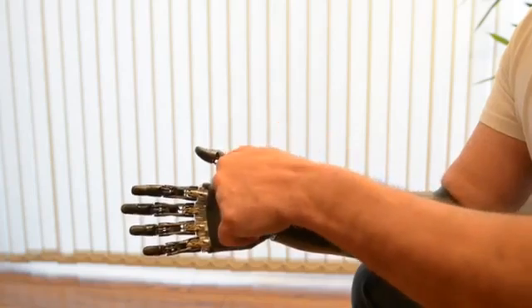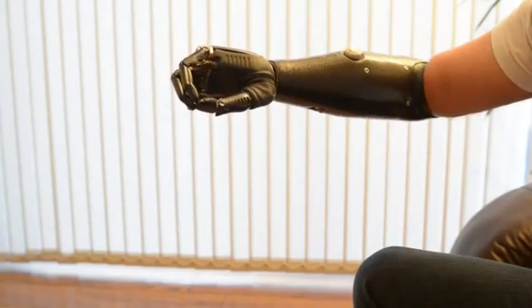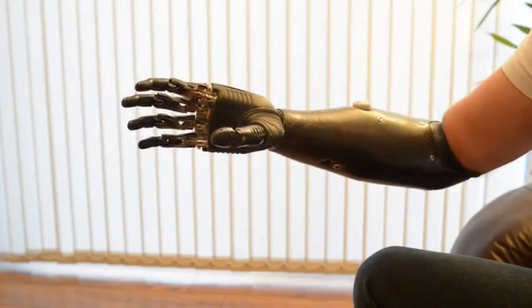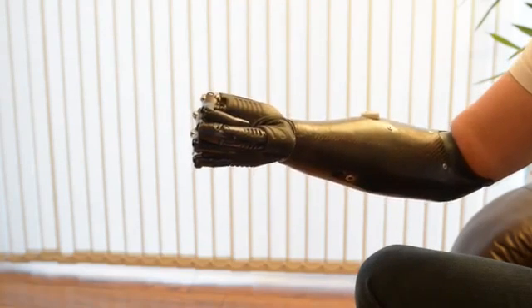We then move the thumb to this position and we can get a tripod grip, so picking up small things. We can then change the grip again. This is power grip — this is for heavy things, this is for shaking hands, this is for being human.